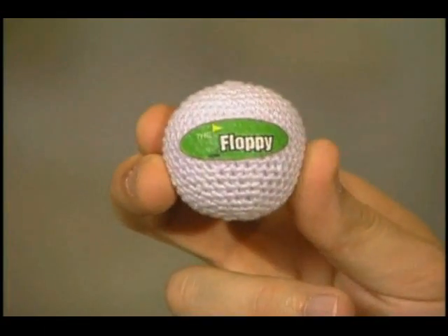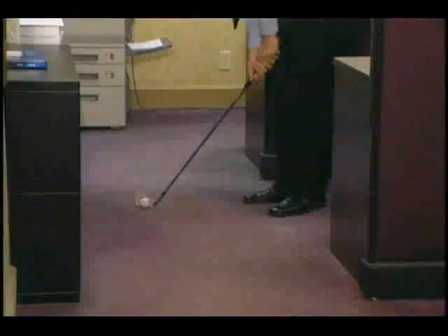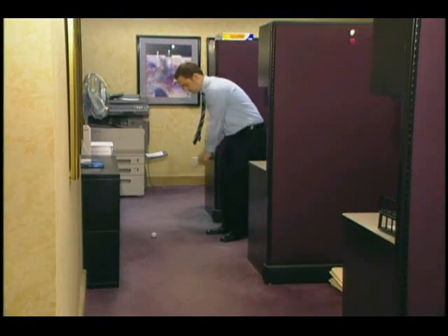The only difference is it's soft, so it won't damage walls, windows, furniture, or other breakable items. At home, at the office, with the floppy you can practice chip shots, pitch shots, and flop shots anytime, anywhere, without worry.